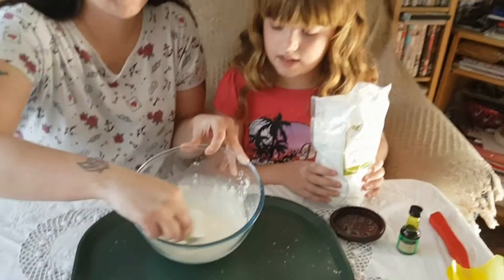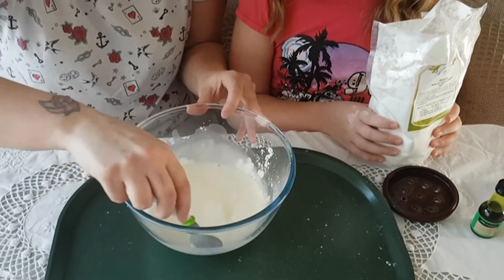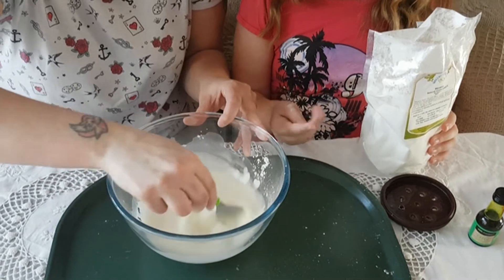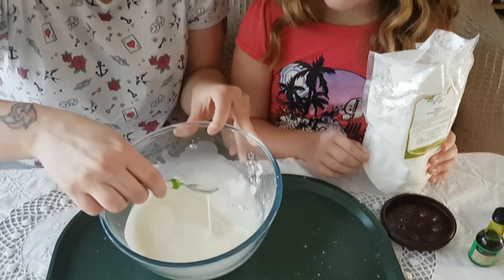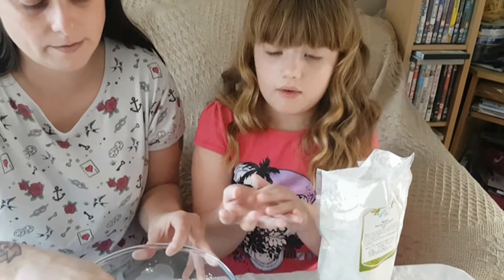You know when it's ready because you can start feeling it at the bottom when you're mixing — you get little lumps coming in. And you know when it's the right consistency because when it's in a ball, it melts in your hand.